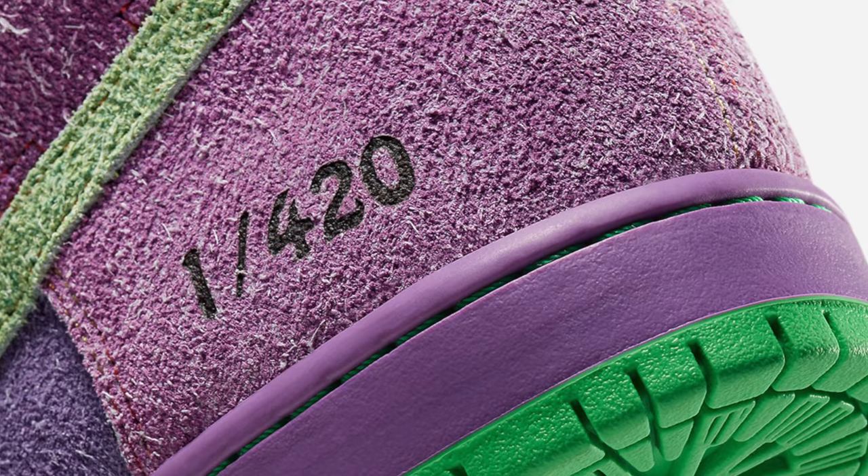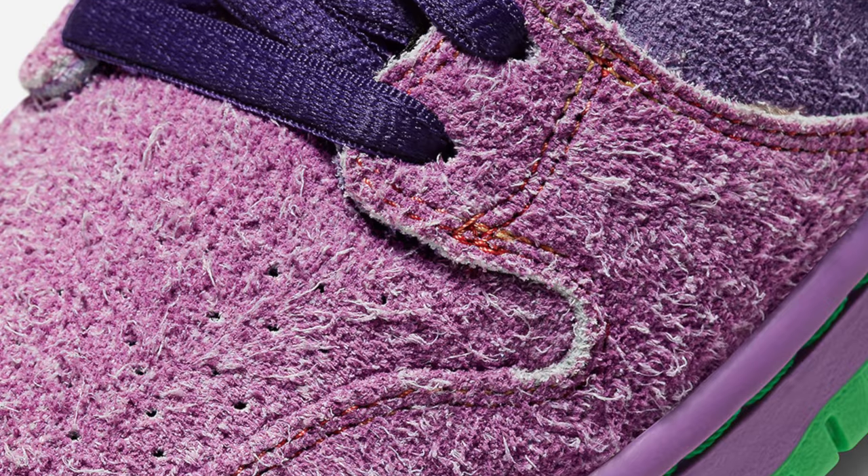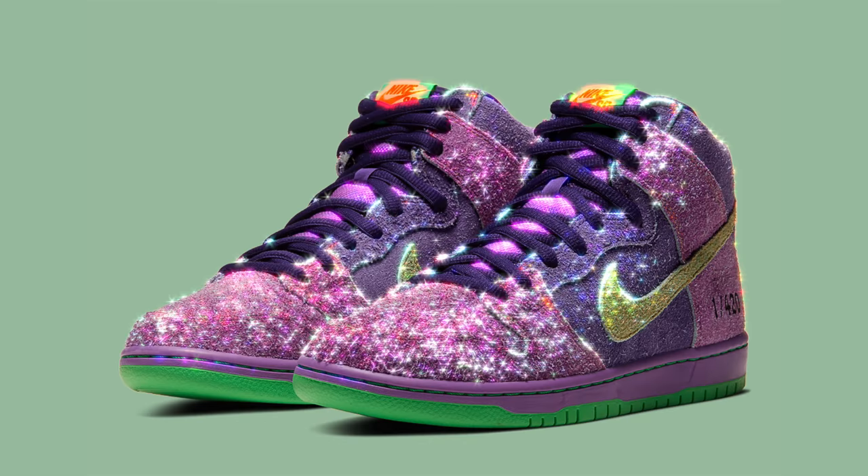For more details on this drop, be sure to follow us on Twitter at Sneaker Huddle, linked in the video description below. Expect a possible release on April 20th. There is currently no release information or raffles confirmed. We do not know if they are limited to 420 pairs, but either way, demand and resale are going to be absolutely crazy.